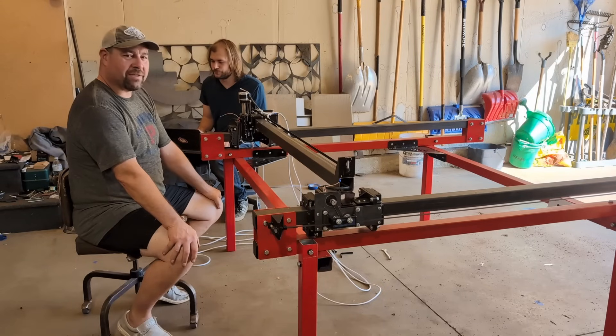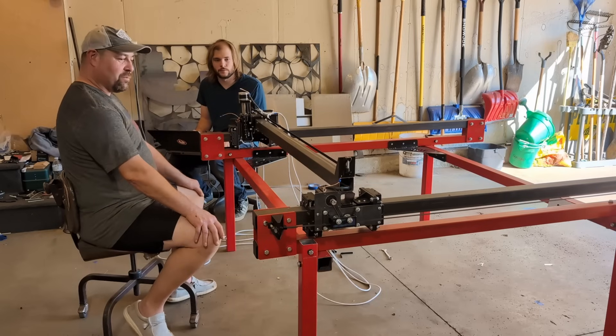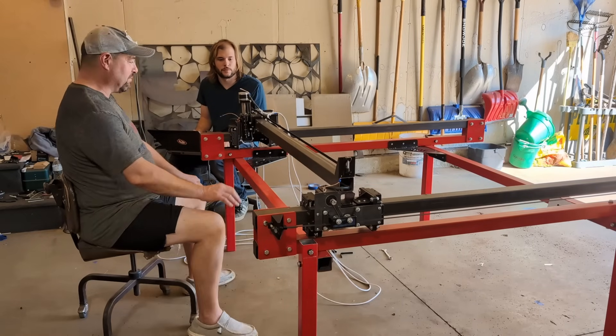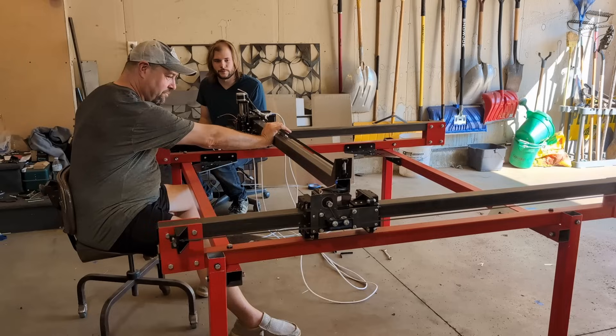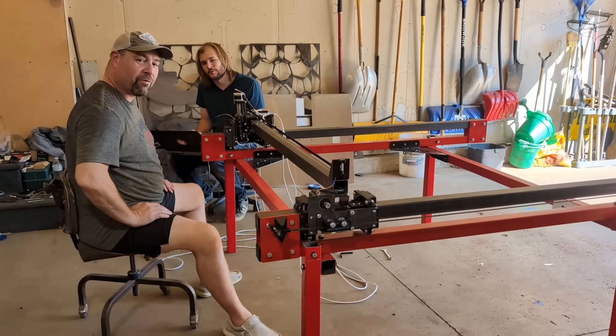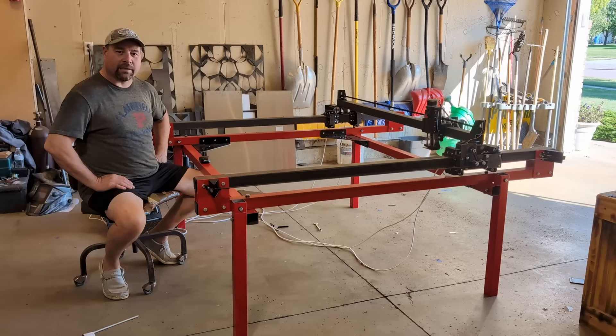We've got this powered up. We want to show you the increased torque unscientifically — Jackson's going to move the gantry and I'm going to see if I can stop it. I think we're doing pretty good. We'd like to thank everyone for sticking around to the end. We've written a script that's going to sit and run for a couple of hours to make sure everything's working well on the machine. We're going to fire that off. Make sure to like and subscribe.